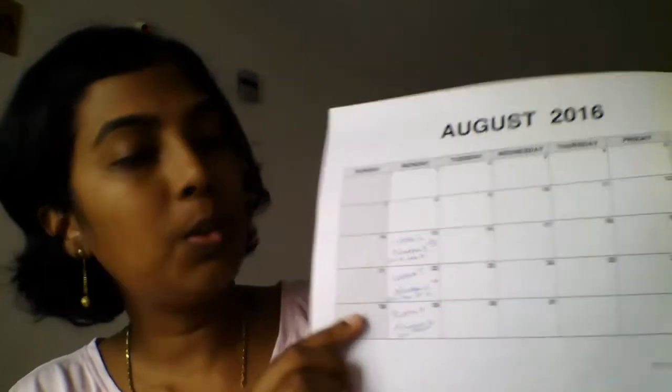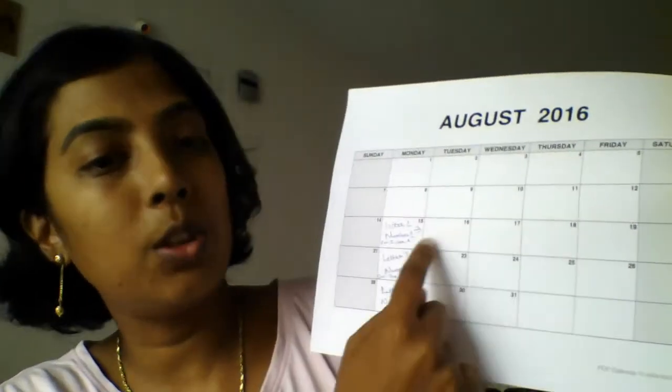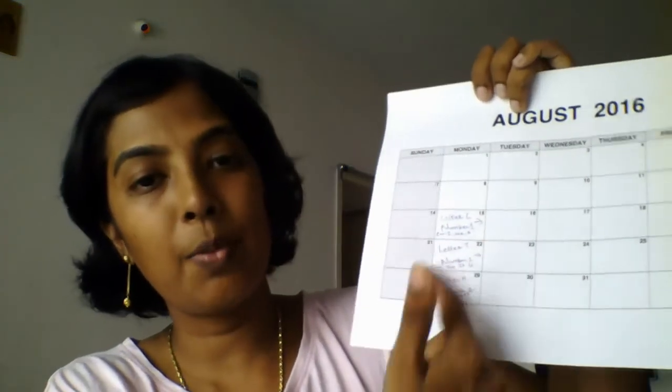Last year we were doing the letter of the week curriculum. If you're interested to know how I did it, I've made a video on it — I'm going to put a link in the description box below. For the week of August 15th, for example, I was doing the letter N and the number one. So for every week it had an alphabet and a number. This is how I planned out the letter of the week curriculum using the monthly planner.